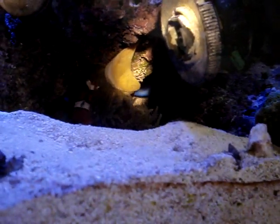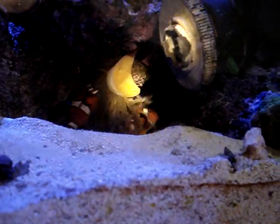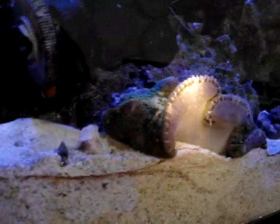And I'm about to detach him myself with my hand. I actually want to put this guy in the sump, because I want my clowns to kind of host my carpet anemone.